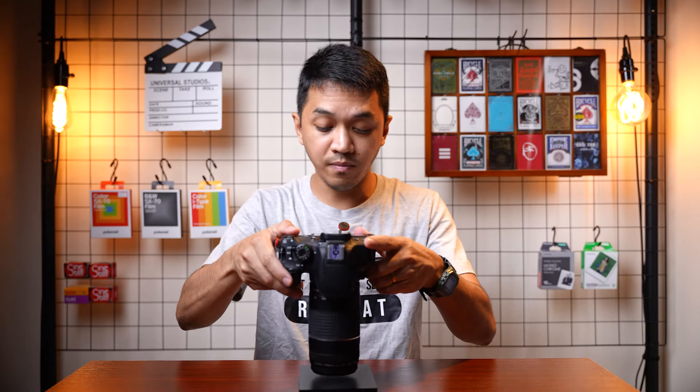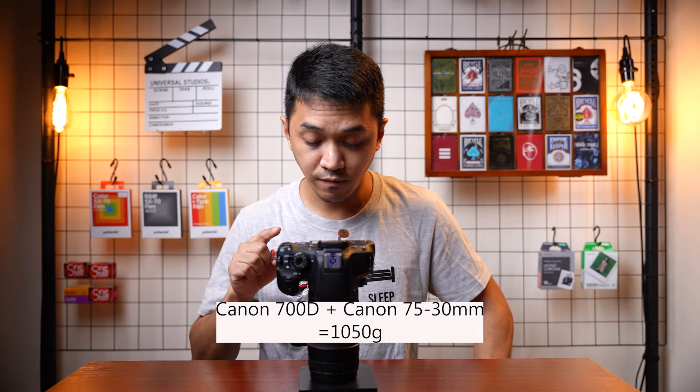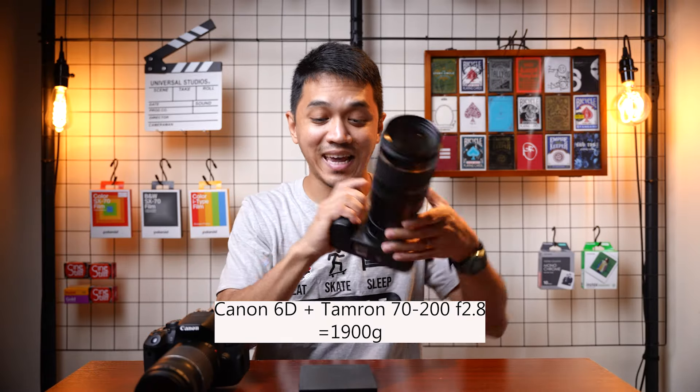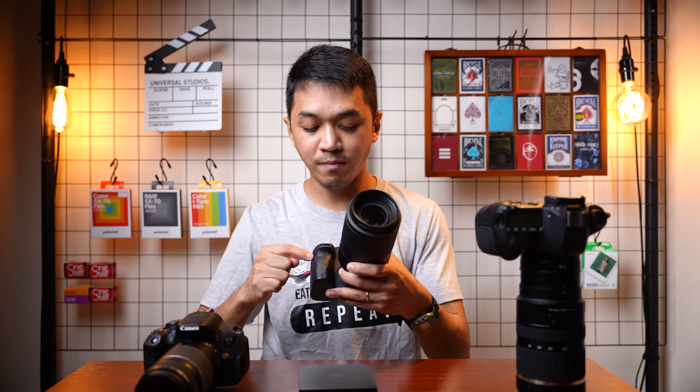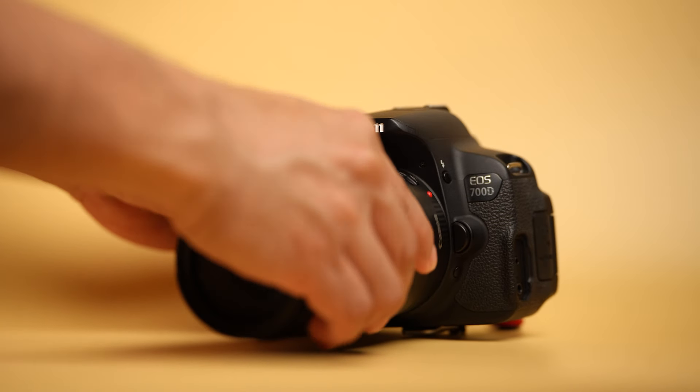I have a weighing scale here — the Canon 700D plus the Canon 75-300mm weighs only 1.50 kilos. By comparison, this Canon 6D plus Tamron 70-200 setup weighs 1.9 kilos. My current go-to telephoto setup, the Sony a7 IV plus Tamron 70-180, weighs about 1.4 kilos. So you get very long reach for almost half the weight of the full frame setup.